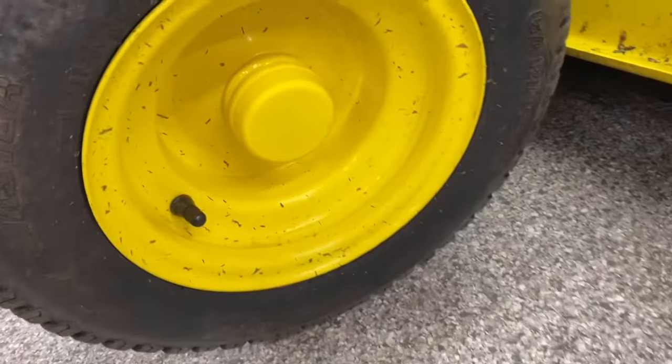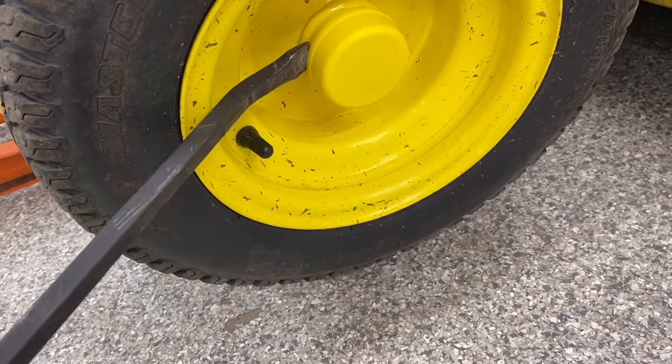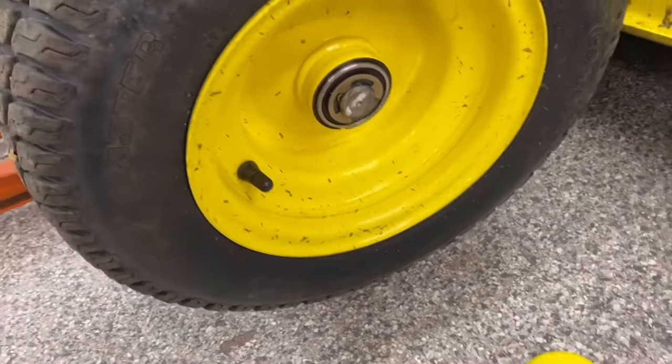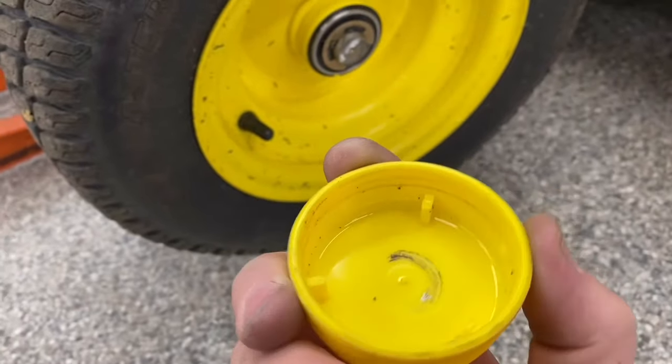Now that the tire is off the ground, you have this cap right here that has to come off. The easiest way is to get a pry bar right on an edge, start prying and loosening it up at a few different spots. Sure enough, it'll pop right off — it's just a pressure fit. It goes right back on, not a big deal.